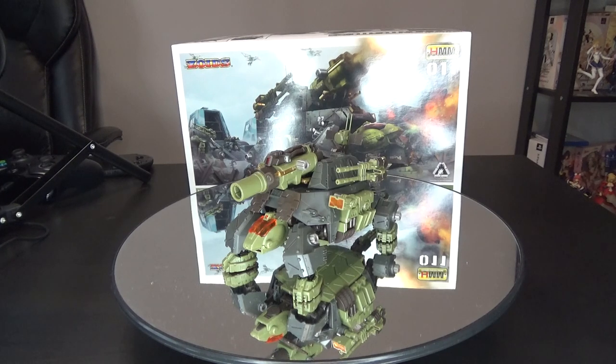Alright, what is up guys? Welcome back to another Zoids Review. Last time with the new Hasbro Wild Liger, I forgot to use my second ring light to put a little more light directly on the subject, which was probably a mistake on my part. But overall, everyone seemed to really like that video quite a bit, showing off the comparisons down to the nittiest and grittiest little details between the Japanese version and the English Hasbro version.